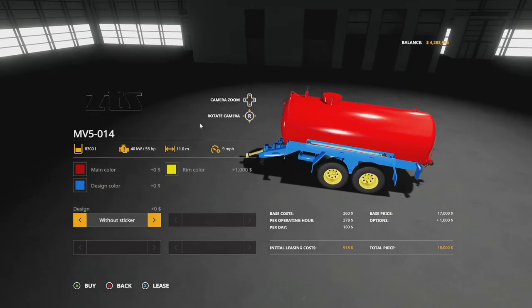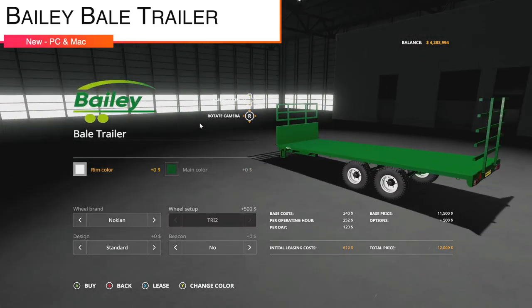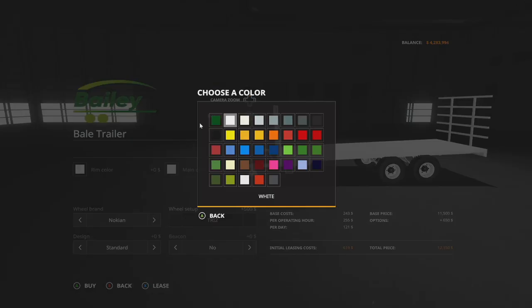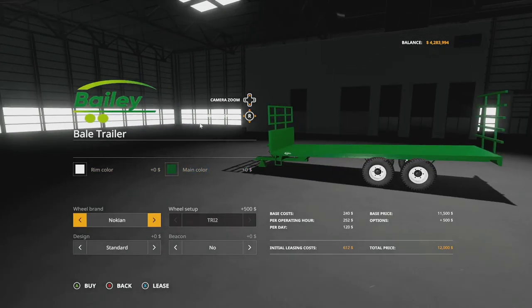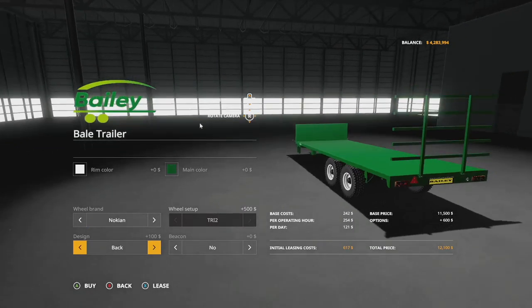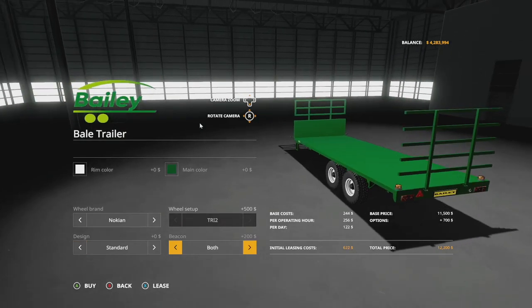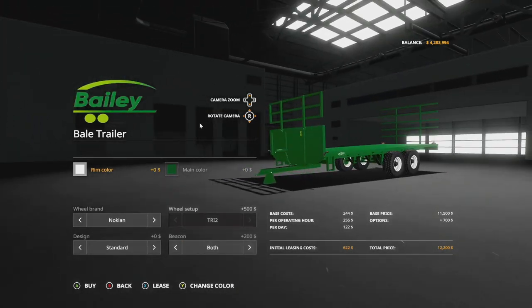Next is the Bailey Bale and Pallet Trailer. Main colors include Bailey green plus all base colors. Rim colors include all of the above. Wheel options are Nokian and Trelleborg. Design options include sticker on front only, back only, none, or all. Beacon options are none, left, right, or both. Great set of customization options.